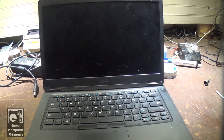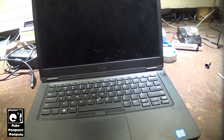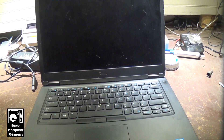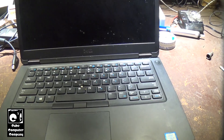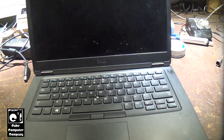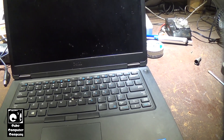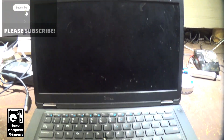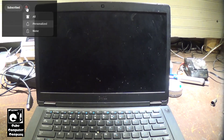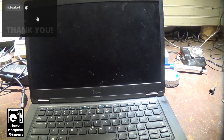Hey everybody, so here we have this Dell Latitude 5490 for service. This thing is roughly six years old now from 2019. The reason why it's here is due to performance issues — it's running very slow. I've come to the conclusion that the main reason it's running slow is the fact it's running a hard disk drive, not a solid state drive, with Windows 11. Windows 11 is a bit slow on hard drives, so we're going to be swapping it out for an SSD.